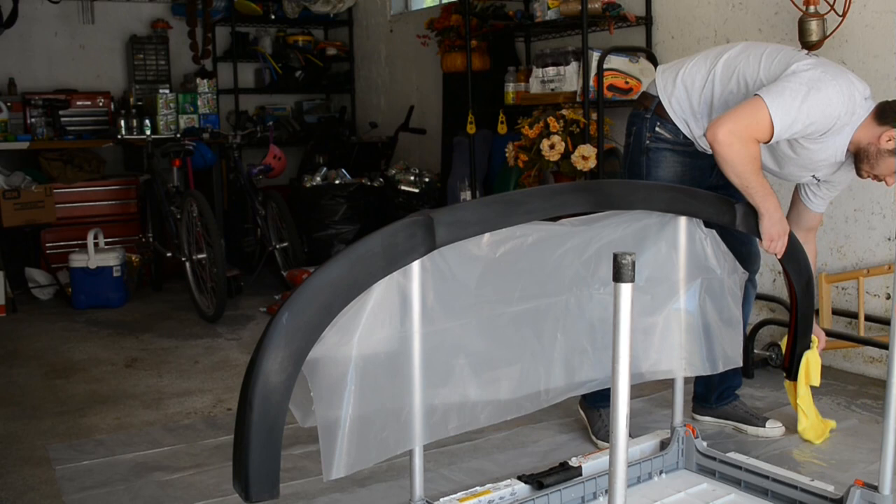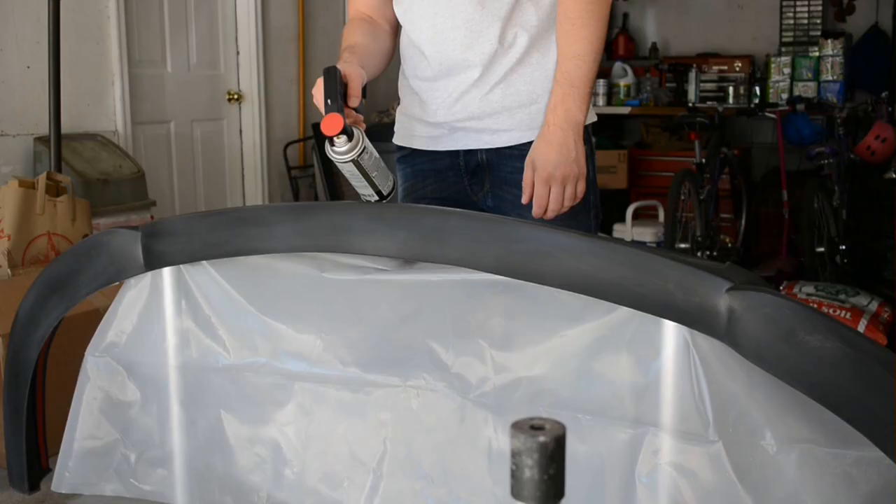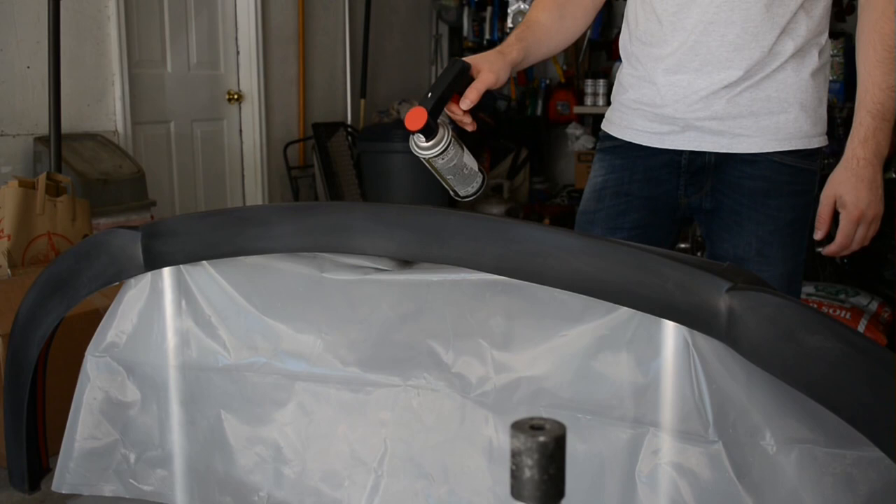Before you start painting, make sure you have a mask — you don't want your lungs to be the same color as your car. The material is black and I'm using a black paint, so I'm skipping the primer for this project.